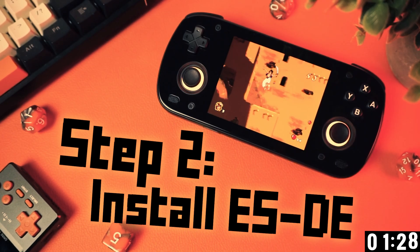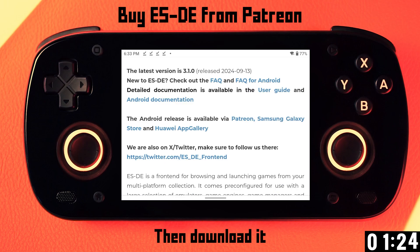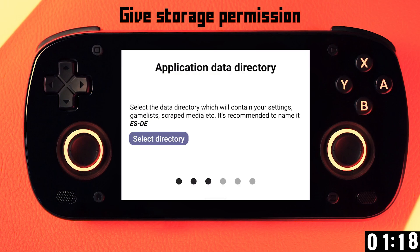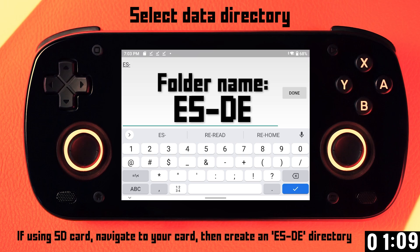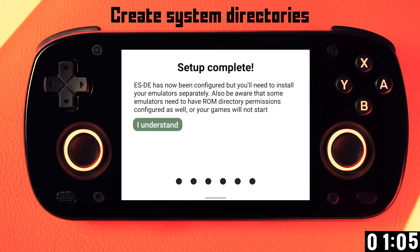Now we need to install our front end, which is ESDE. This is not a free app — you need to buy it. It's five bucks. When you launch it for the first time, you'll be taken through a setup procedure. You can stick with the default directories for the ESDE folder and the ROMs folder, or if you want to use an SD card, you can create your own ESDE and ROMs folder on the card right there as you set it up. This is what I do because then I can use the same SD card on different devices.